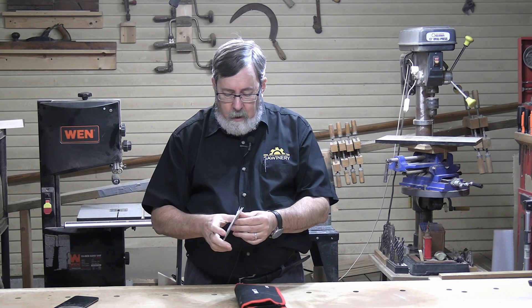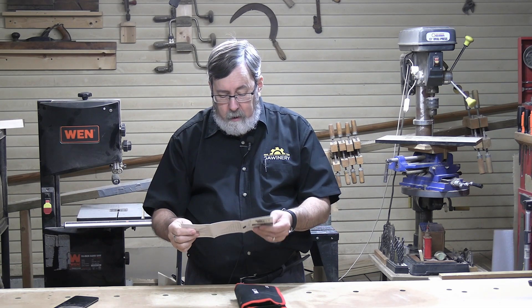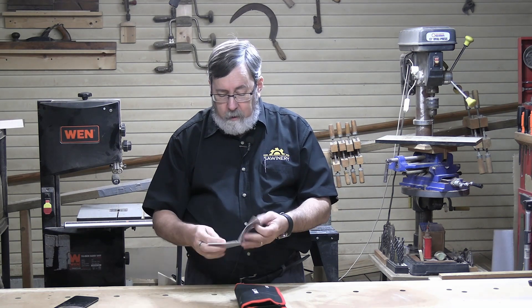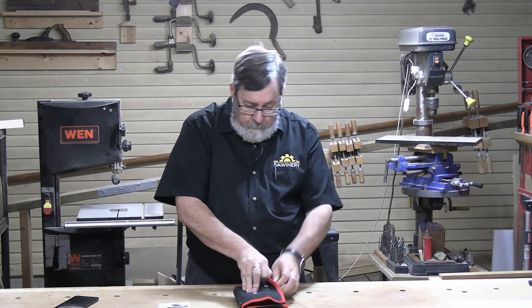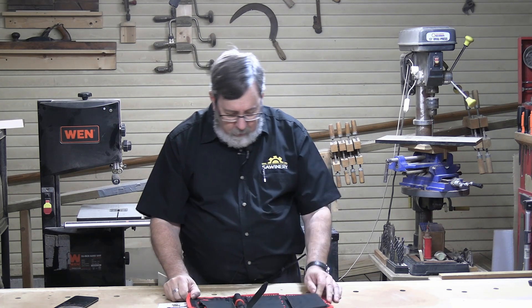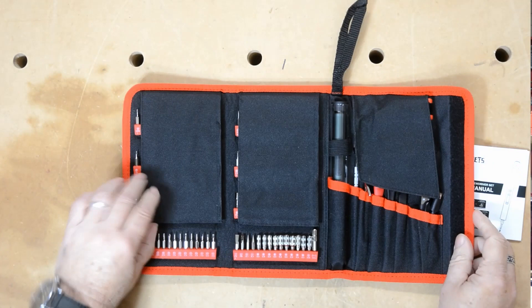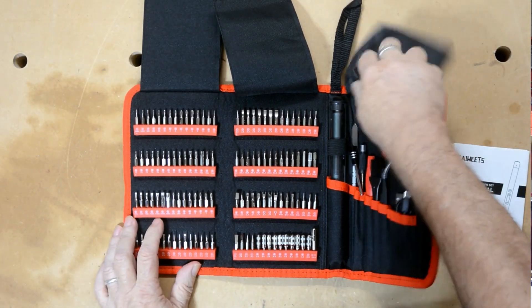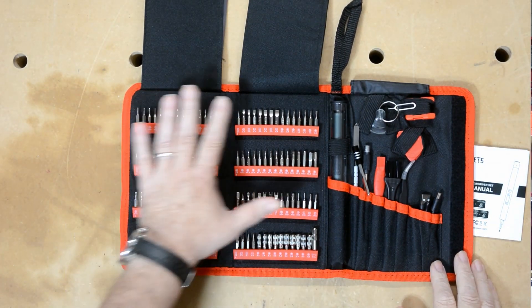That instruction sheet is in several languages, and it gives you a list of what's in here, the specifications, and a couple of safety precautions. So there's not a whole lot there, although it is useful. When we open this up — it has a Velcro closure on the case — we find the biggest collection of screwdriver bits I've ever seen in my life. There are 120 of them that cover just about everything you could think of.